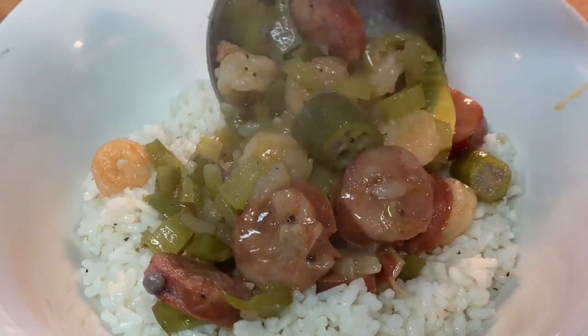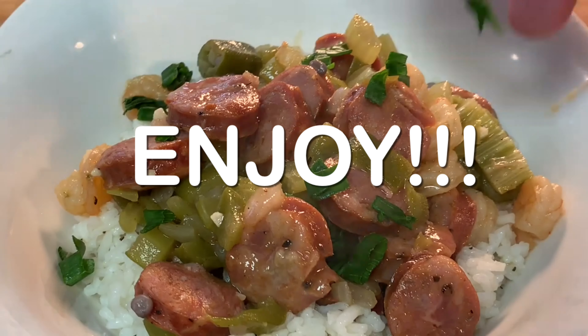With about 15 minutes left, add your frozen shrimp and cook about 20 minutes. Serve it over a bed of white rice and enjoy an easier way to make gumbo. Thanks so much for stopping by — leave a comment, I'll answer every one of you, but until next time, as always, bye bye y'all!